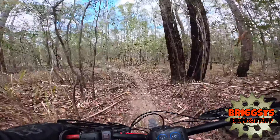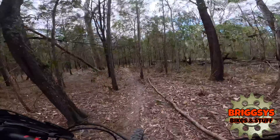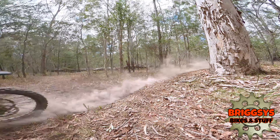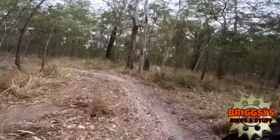Greetings everyone, Briggs here. Just a quick update video on the local suburban track that I've not ridden for a while, so I've run through them and let you see what they look like nowadays. Also I've got a weird noise on the bike, so if you can have a listen to that at the end of the video it'd be appreciated and let me know what you think.